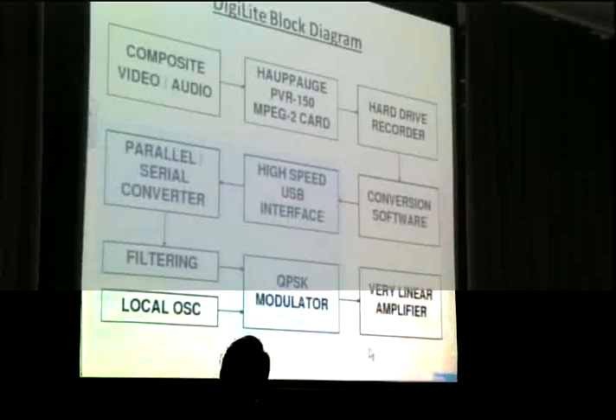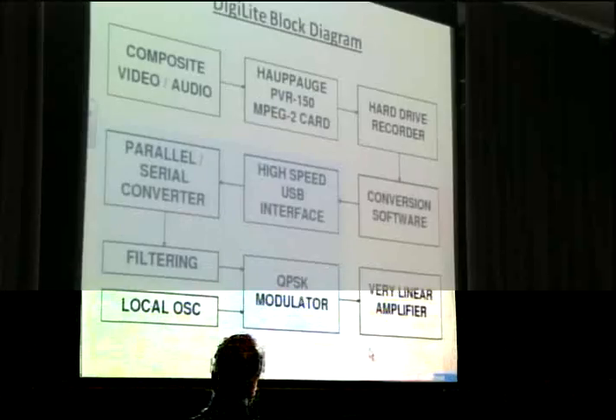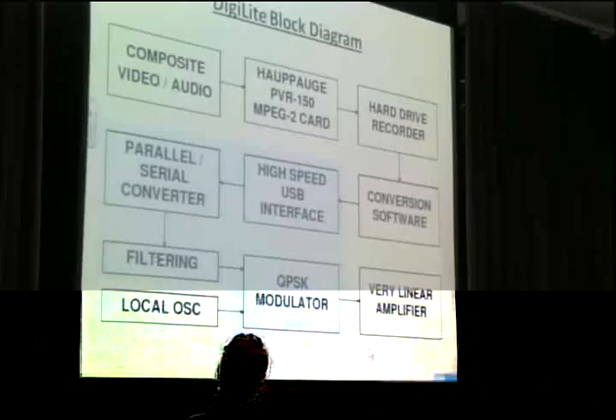A quick run-through of the DigiLite system: video and audio comes in the normal way, on phonos usually, into the PVR-150 card, recorded to disk via GBPVR. The DigiLite transmitter reads it off the disk. The shaded area is the external DigiLite board — the high-speed USB interface running at, in theory, 480 megabits per second, so there won't be any bottlenecks for the 8 megabits we need. Then a parallel-to-serial converter, the not-too-great Nyquist filtering, and into the modulator and amplifier.